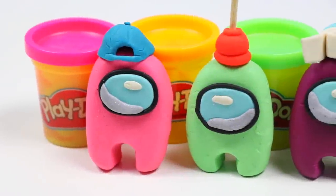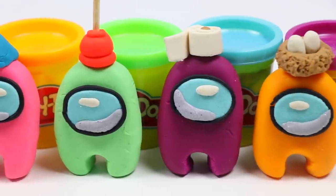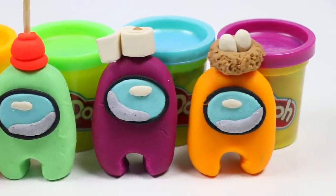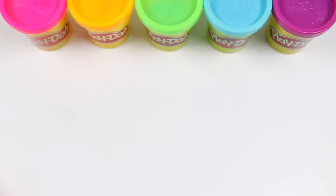Hey everyone! Welcome back to AwesomerPop! Today I'm back at it again with another Among Us video! I'll be showing you how to make four characters out of Play-Doh, and you can guess which one's the imposter! But before we jump into it, if you're new to this channel, be sure to hit that subscribe button and turn on that notification bell so you don't miss any awesome videos!